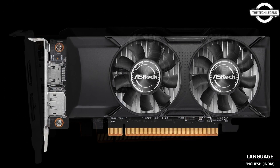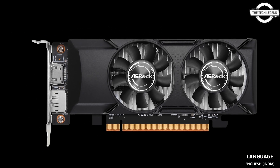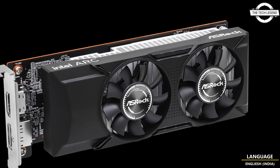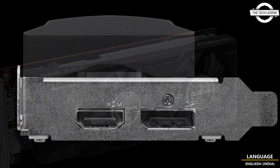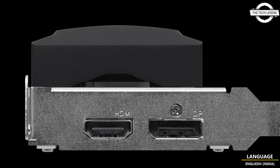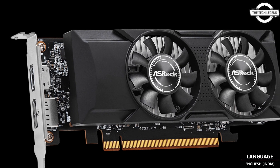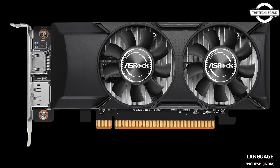Output options comprise one DisplayPort 2.0 with DSC and one HDMI 2.0b. It incorporates a zero decibel silent cooling mechanism enabling the fans to remain inactive during light workloads. The availability of the ASRock RK310 low profile 4GB in both retail and online channels is currently pending.